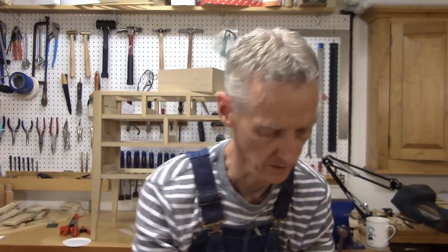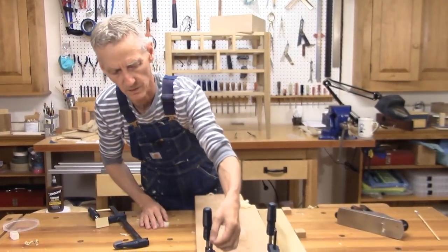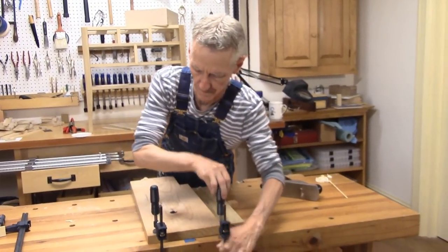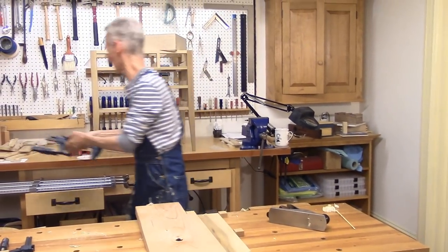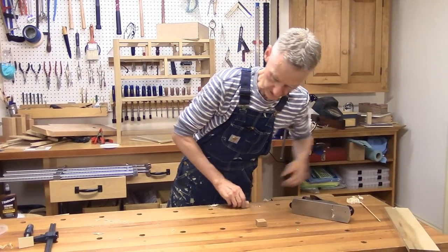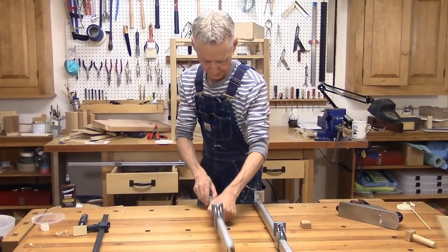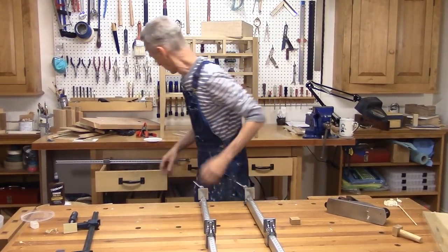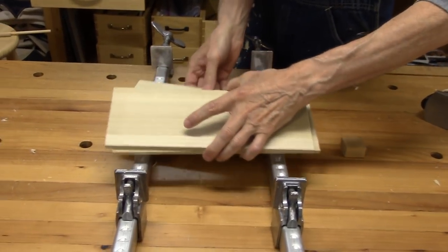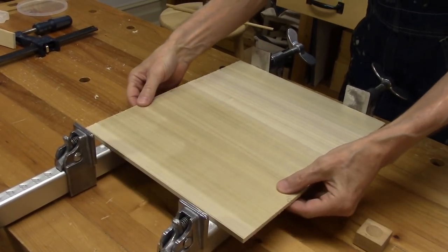Now let's move on to the glue-up of the bottom panel — that's something you haven't seen. Let's clear the decks here and get started on that. Here are my three pieces — it's going to be a glue-up of three boards, edge-glued together. So that's the idea, and we'll just glue those up rather quickly here.